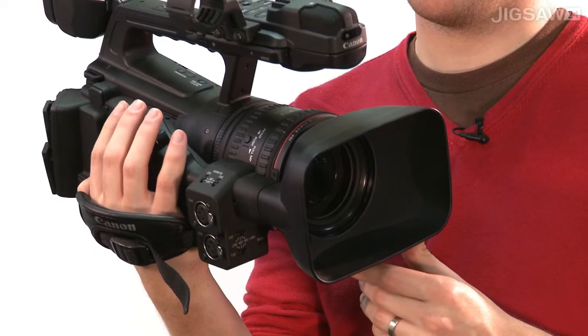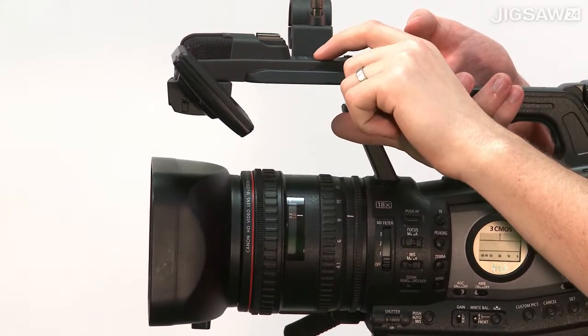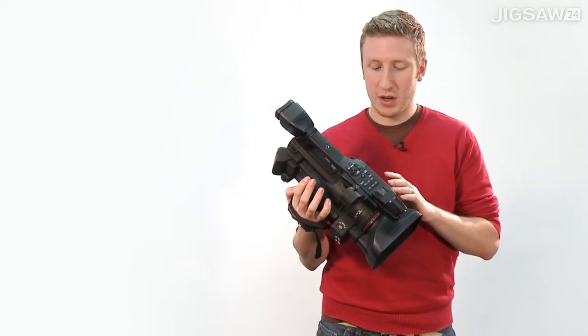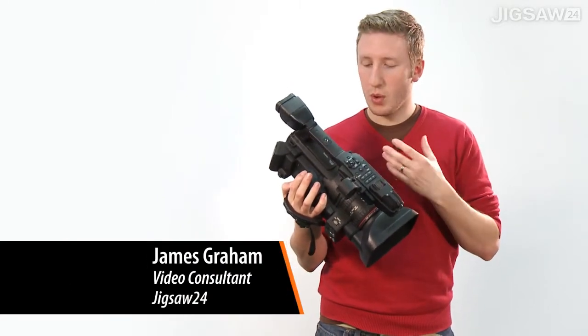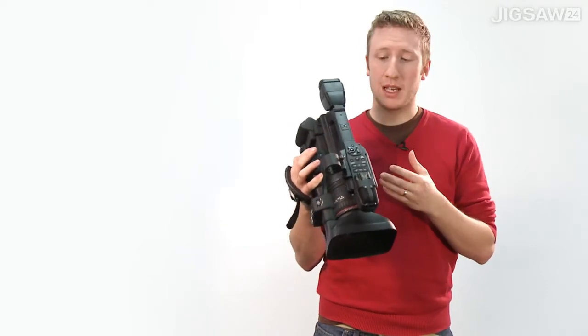This is the Canon XF300, one of their new fixed lens cameras. This is the only 50 megabits per second 422 camera in its price range, which is a real plus point because it means if you are doing stuff for broadcast or that will make its way onto TV, you can use this for all your product acquisition.